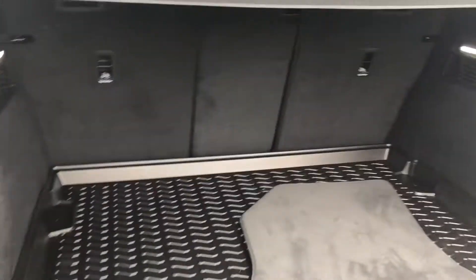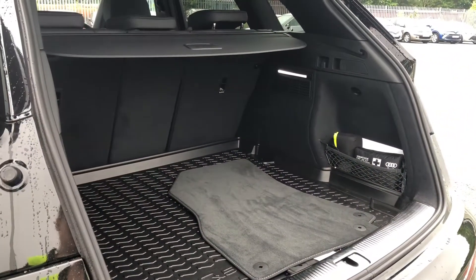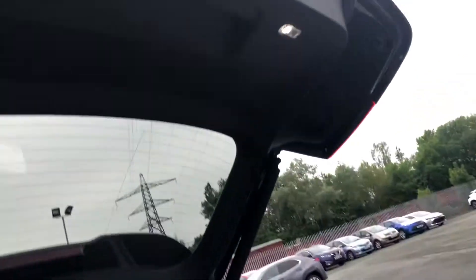So adding all your things should be super easy. And once you've loaded everything you can just press the button and this will automatically close, which is a really convenient feature of the Q5.